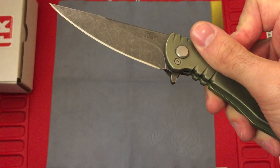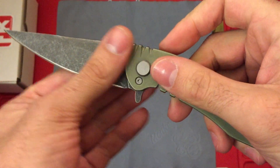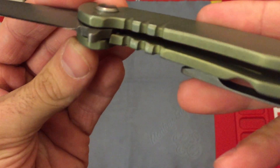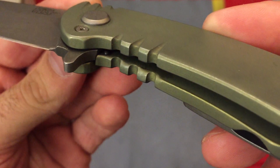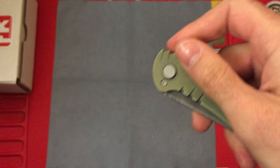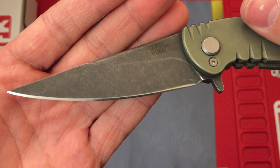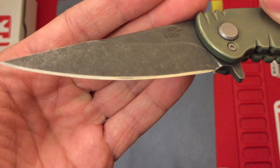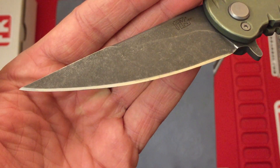Let's see the blade. It flips very well — it flips out with authority, definitely. It has a ceramic ball detent. The detent is ceramic, but the bearings it runs on are stainless steel. You can see that heavy acid stonewashed blade. You can see some marks on the edge there — it's a very sharp knife, that's just some dry tree sap I couldn't get off.